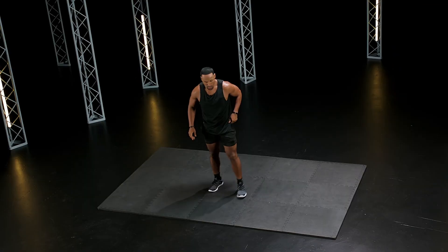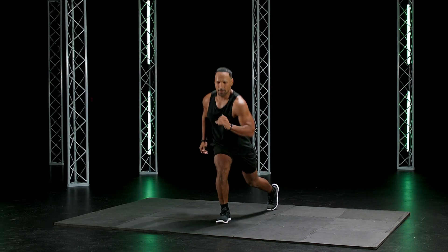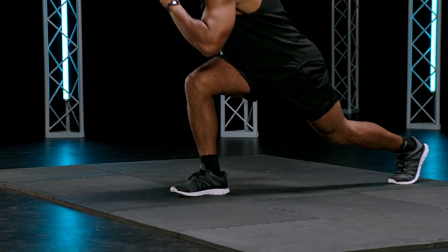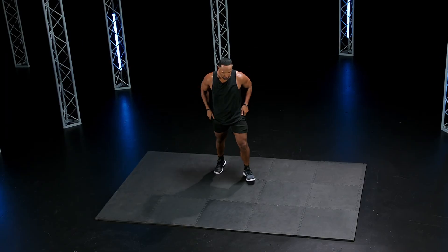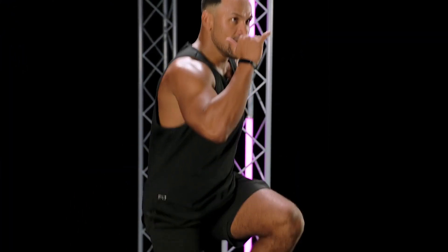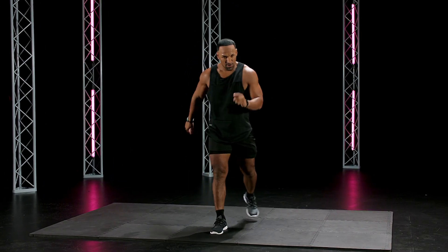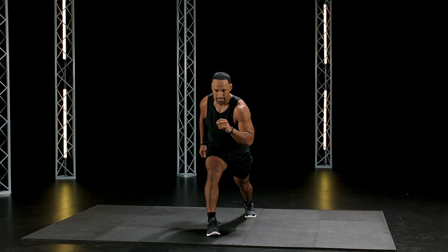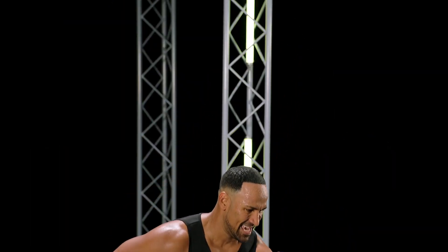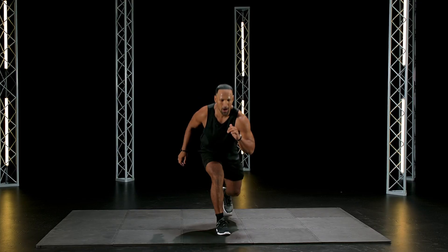Here we go — single leg, other side now. Go. Power. Nice, explode. Come on, stay with it. Nobody stops. Never quit. Ever. You versus you. You've got goals to reach, that's all that's on our mind. Eight seconds. Two, one.